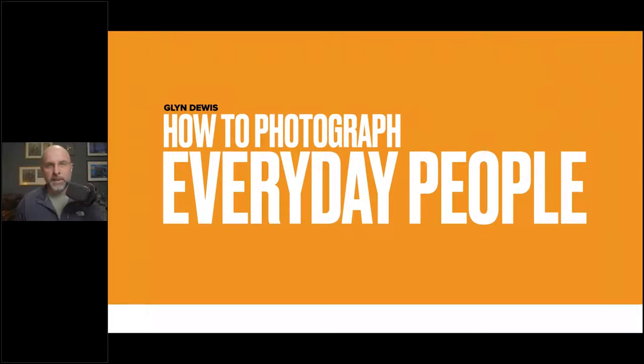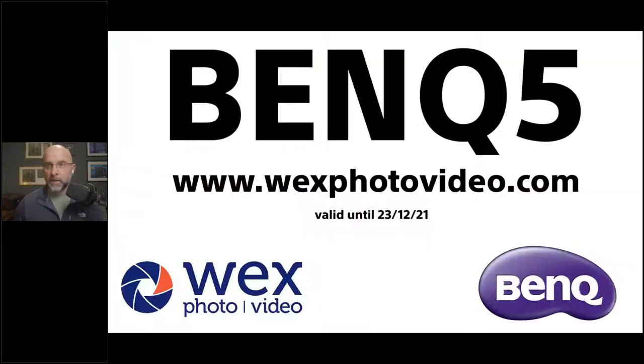Before we get into that, with this being a webinar on behalf of WEX and BenQ, there's just a little offer to let you know about. The code is BenQ5 — use the web address for WEX Photo Video and you can get 5% off, up until the 23rd of December. Any little discount, I'm always up for it. That code is on BenQ monitors, which is what I'm looking at just to my right.